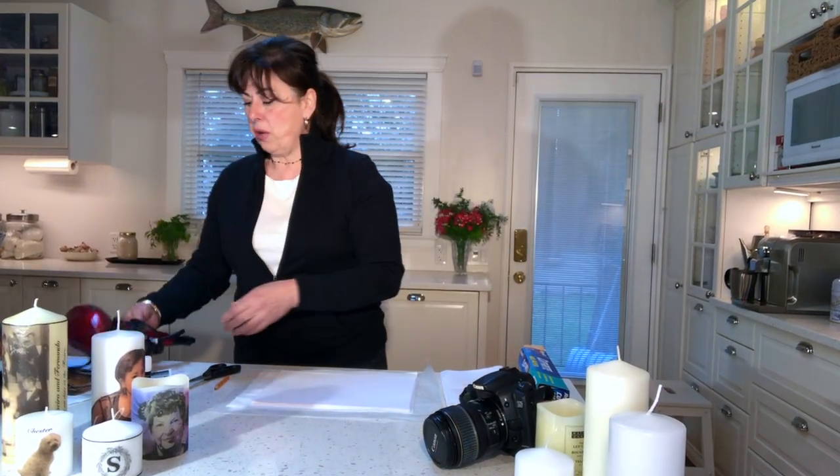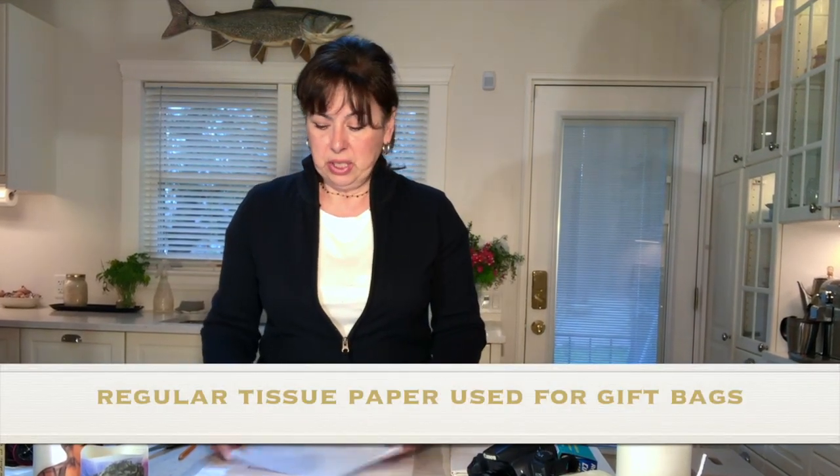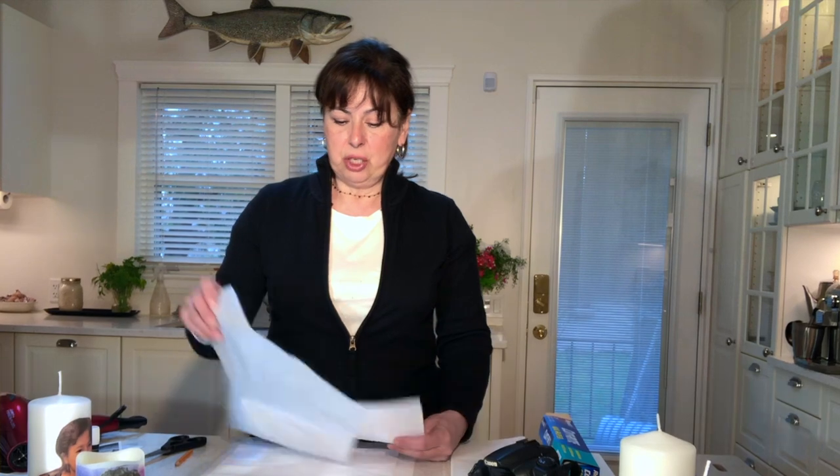The first thing you're going to want to do is create your paper to use in your printer to transfer your image onto the candle. You'll need a letter size regular white paper and some tissue paper that's slightly larger than your piece of paper.